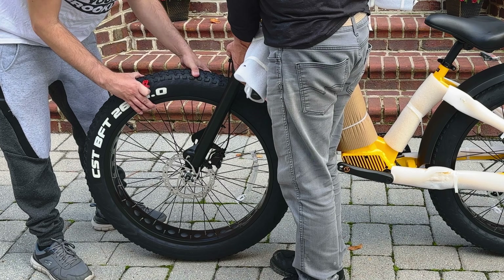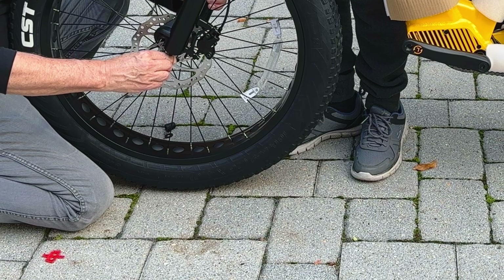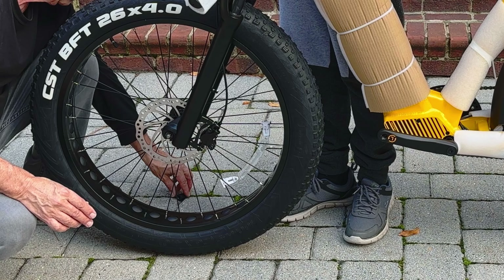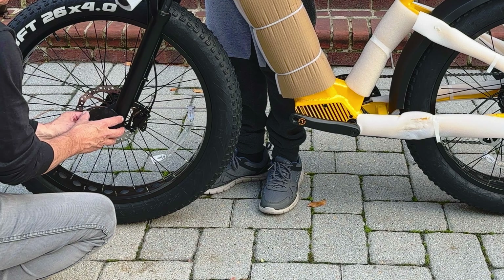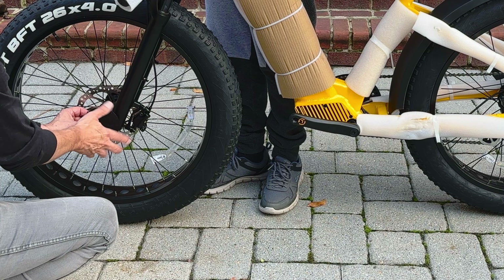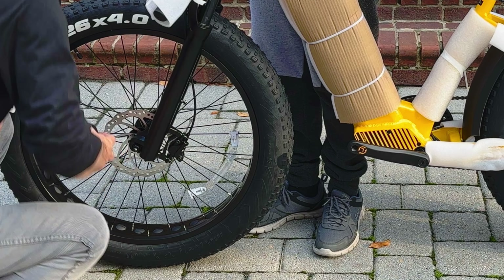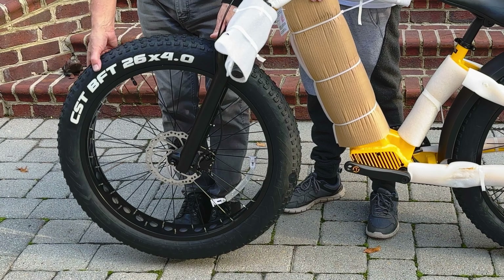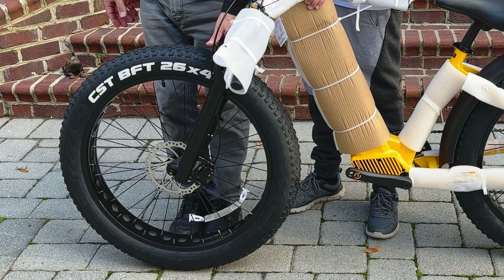I personally thought Mango looked the coolest, so I went with that color, but it's also offered in Cyan, Sky Blue, and Spring. While the high step model might make the bike a little more durable — especially if you plan on taking it off-road — I decided to go with the step-through model as I like the idea of adventuring and getting on and off more easily.